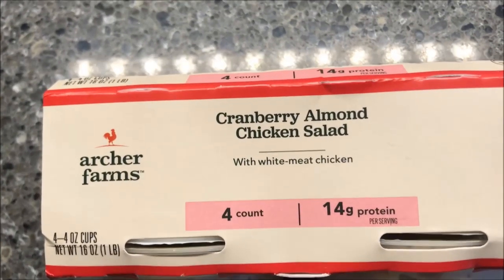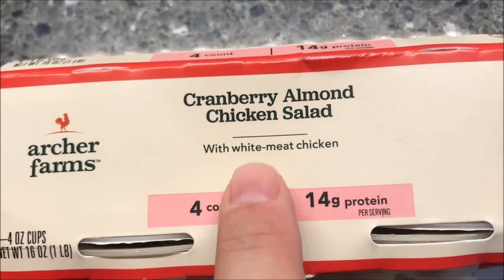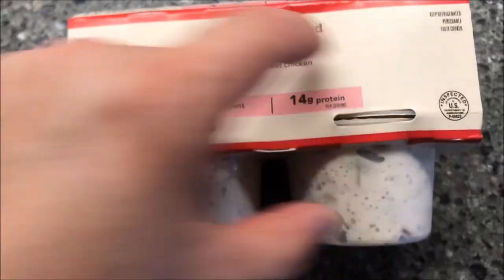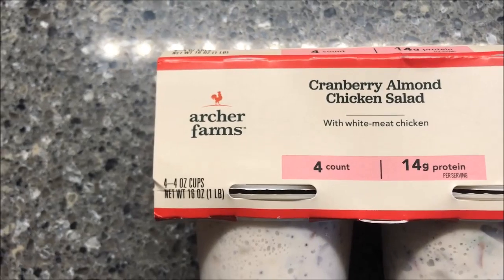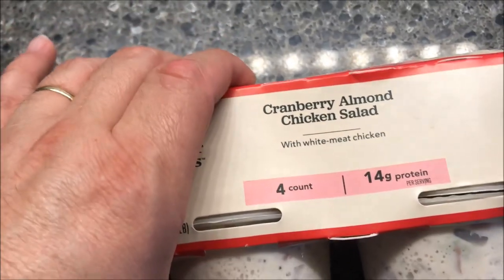Hey guys, welcome to another Lunch and Review. Today I'm going to try one of these Archer Farms Cranberry Almond Chicken Salad with white meat chicken. There are four little containers in this box. We got these at Target for $7.99, so they're a little expensive — $8 for the whole thing.